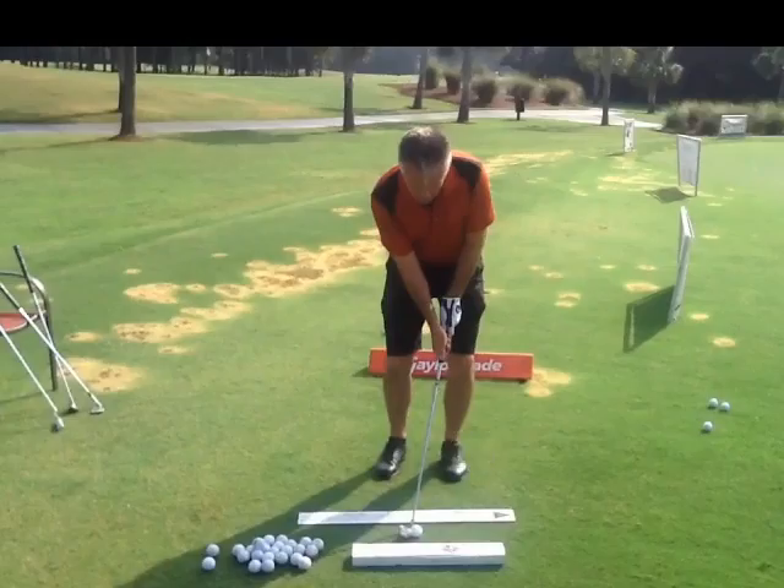When you guys practice chipping, make sure you have a station on the ground, whether it's two clubs or two sticks. It just helps with your lines. We want 60% of the weight on the left side. We want our hands forward. You're going to pull this right foot in like you did, so it feels like the ball's kind of back in the stance, doesn't it?